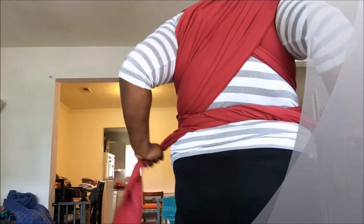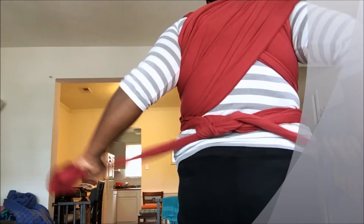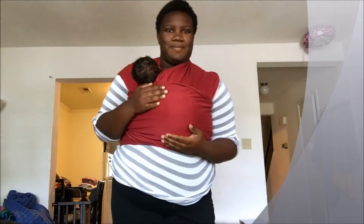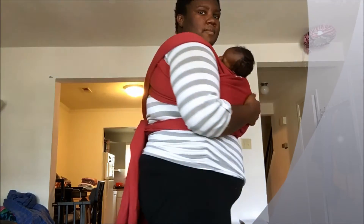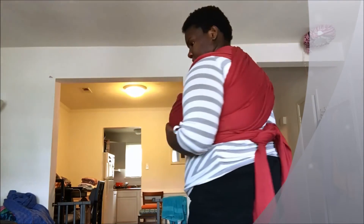You're going to tighten your knot and do that second knot. To do legs out, everything's the same.